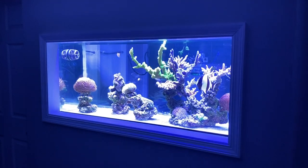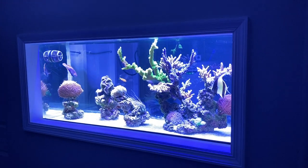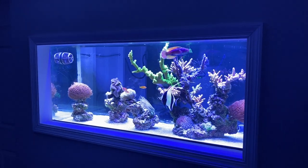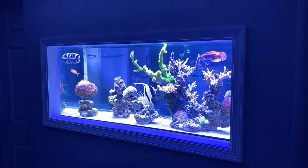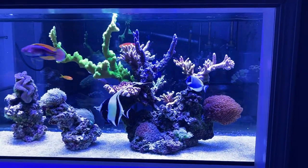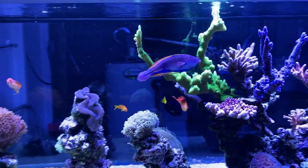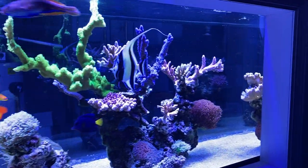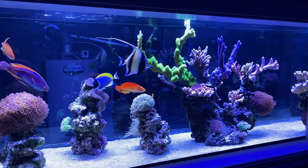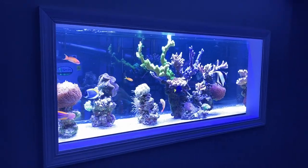What's up guys, Reefer NYC back with another video. Today we have a quick tank tour of my reef sensei, my reef teacher, my reef mentor. What size tank is this? 125 gallon tank, SPS dominant, crazy-looking fish. We've got some Acros, we've got the green Slimer Acropora — I can't even name them all, but we pretty much got everything in this tank.